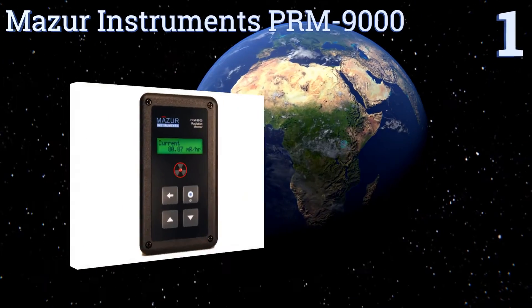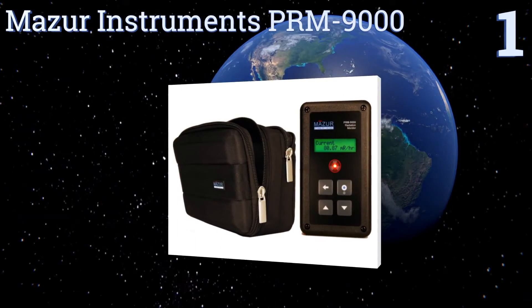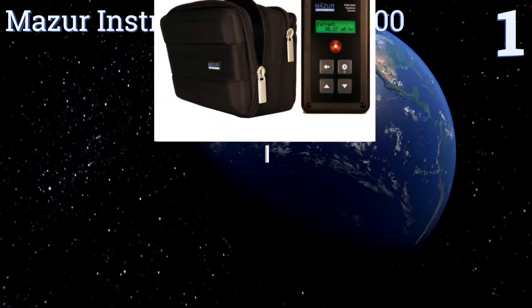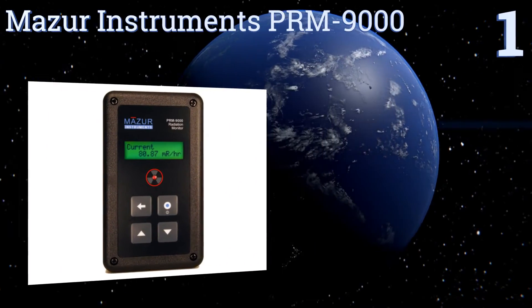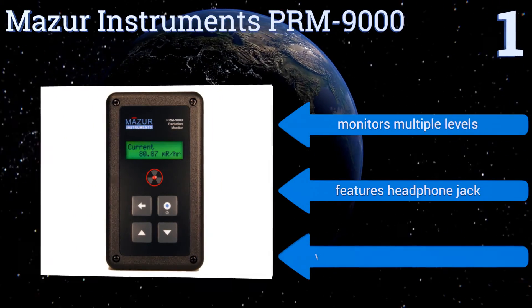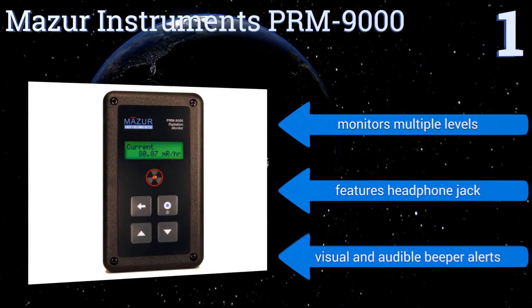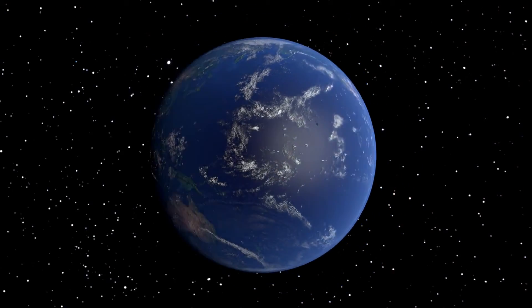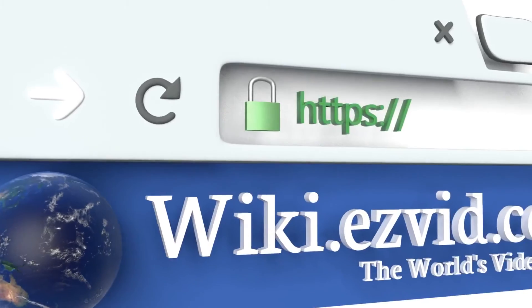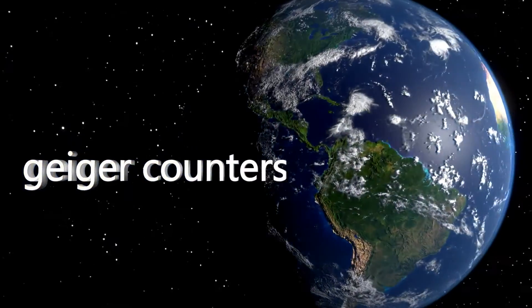Taking the top spot on our list, the Mazer Instruments PRM9000 is small enough to rest comfortably in the palm of your hand and comes with a convenient carrying case to protect it from damage whether it's being stored or transported. It monitors multiple levels and features a headphone jack along with visual and audible beeper alerts. To see all of our choices, go to wiki.easyvid.com and search for Geiger counters.